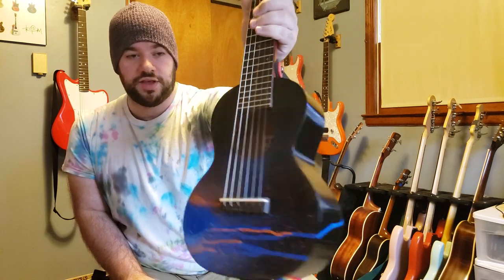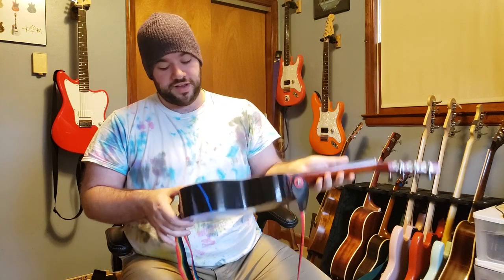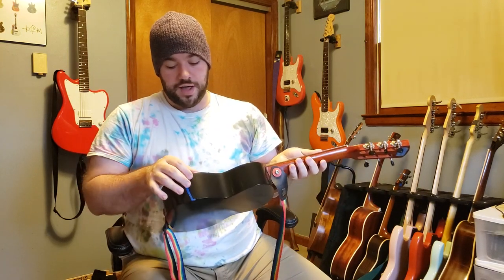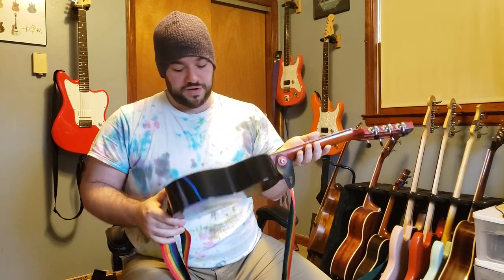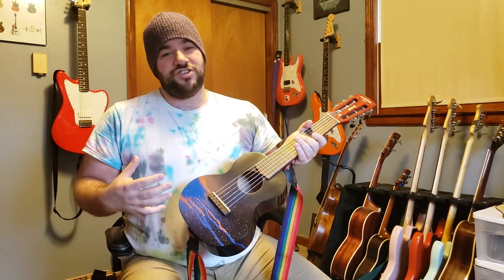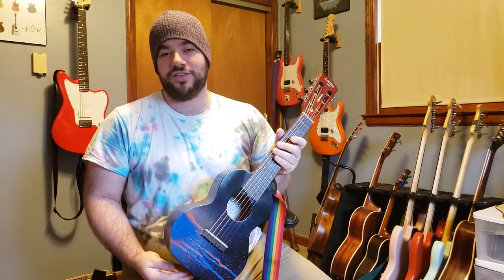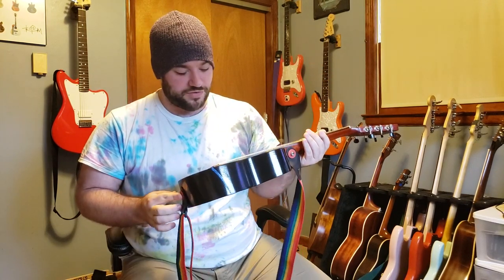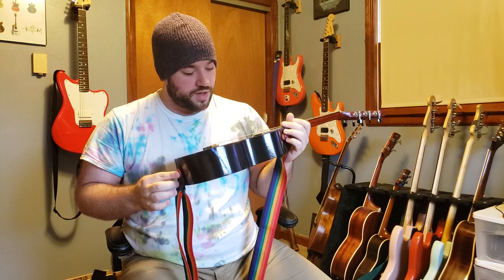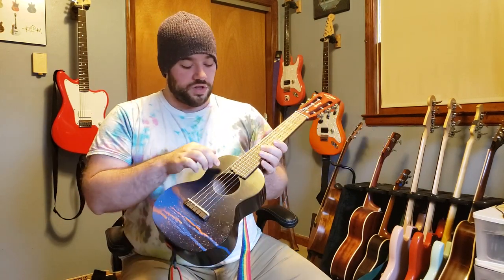Now this definitely wasn't super well done — I did it very quickly. Some people even suggested doing a little bit of a burn on it too, like Tom has done on his, but this is a very very cheap instrument and frankly I feel like burning it would jeopardize it pretty well, so I'm not going to do that.